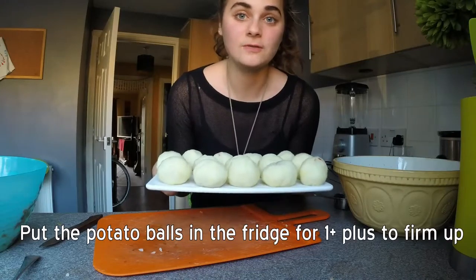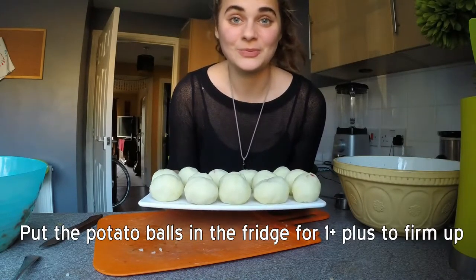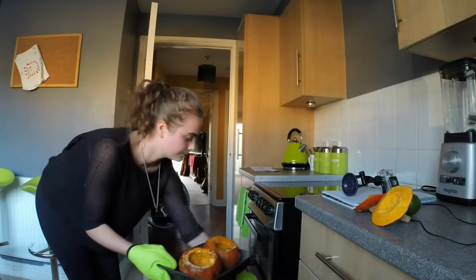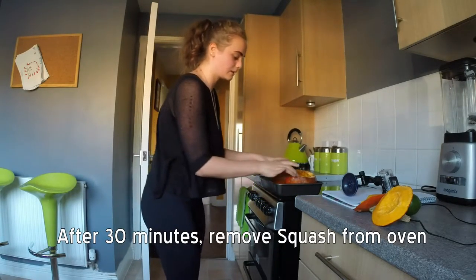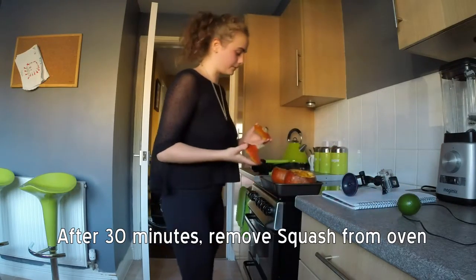I am going to pop these in the fridge for as long as possible — ideally they should be in there for at least an hour. To stop the squashes from drying out too much, there is water in the bottom of the pan.